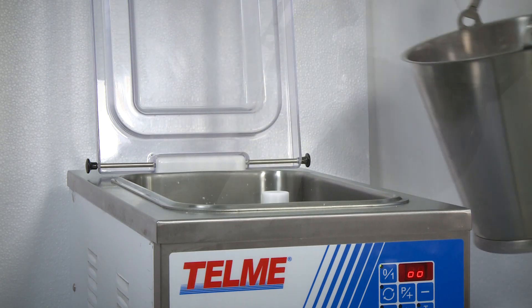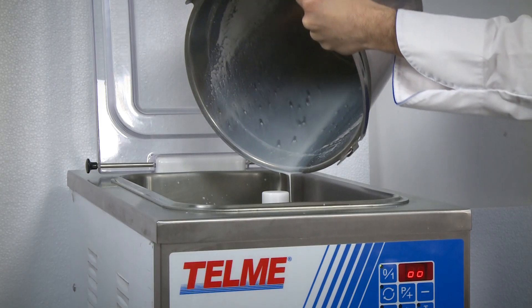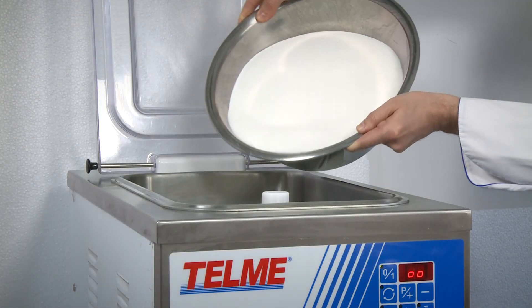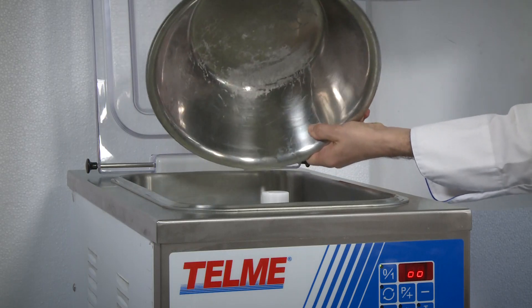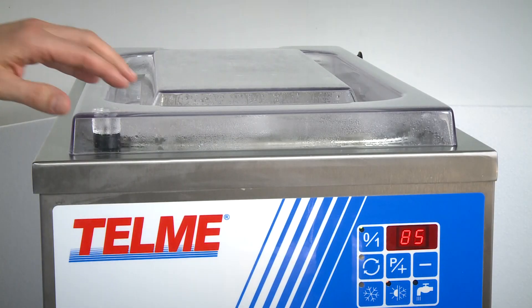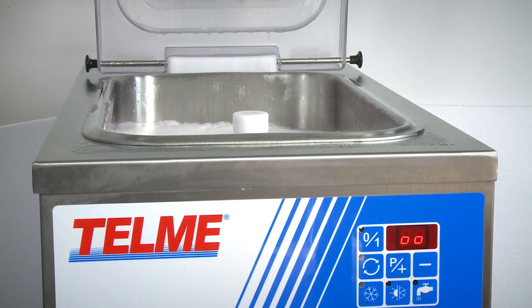Evopastor pasteurizers mix and blend the ingredients, heat and sanitize, eliminating most of the pathogenic bacteria, cool and preserve, completing pasteurization and preventing the growth of residual bacteria, and keep the mix at a temperature in compliance with health standards. Indirect thermal treatments maintain the organoleptic properties of the ingredients.